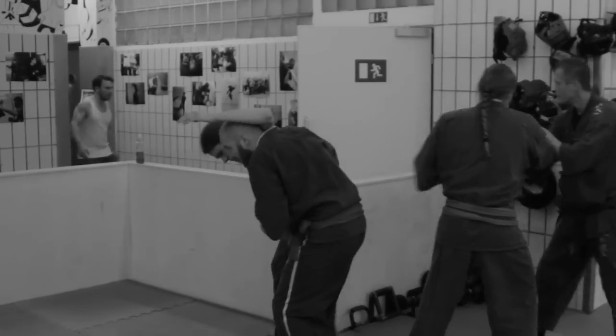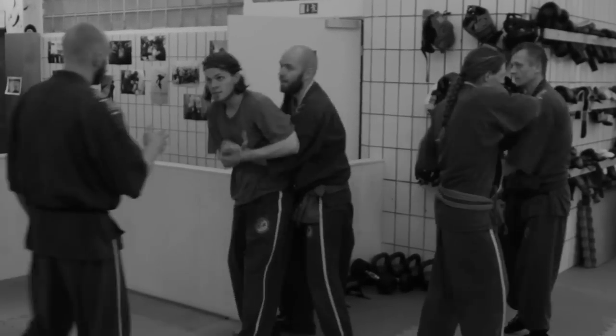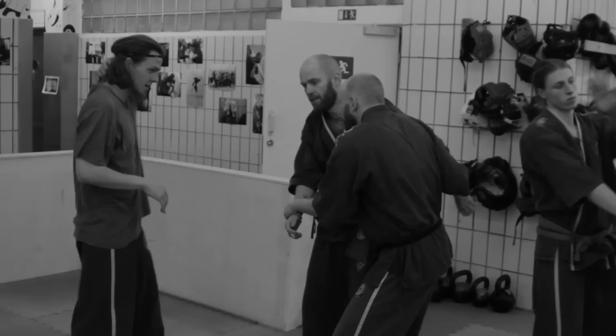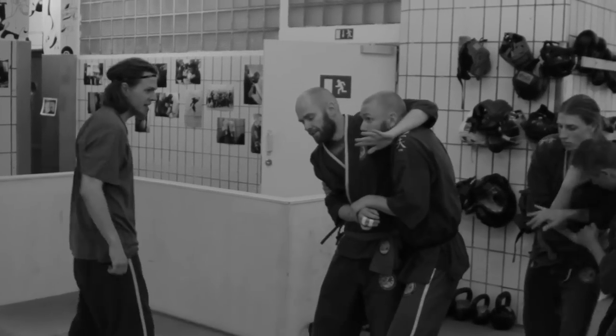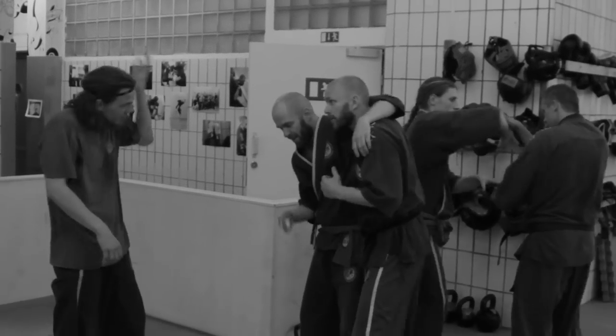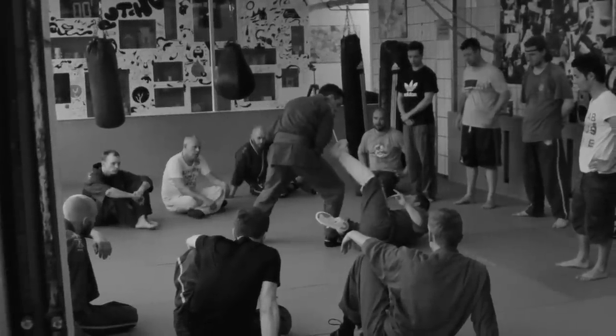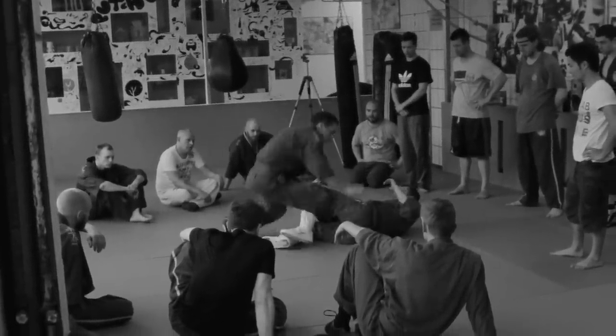We always start the training with warm-up, which normally starts with some form training or shadow boxing. After that we work with techniques according to which level you are at. We divide people into different levels. Then typically after that we do some sparring.